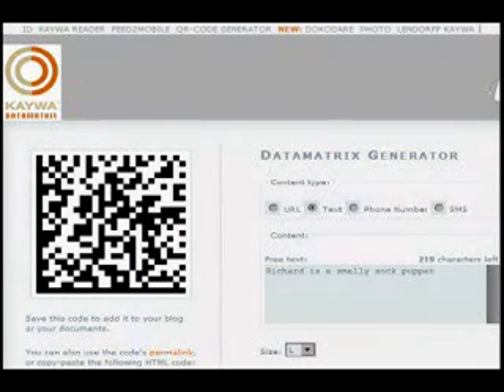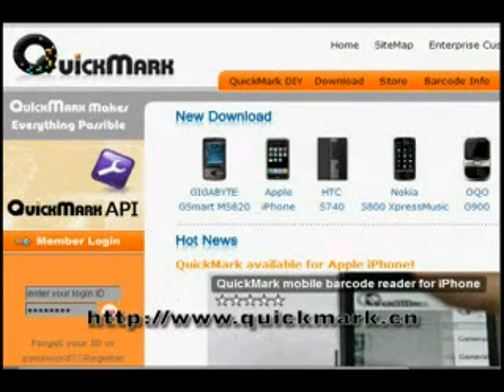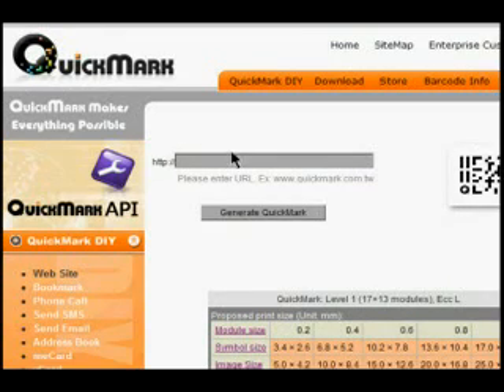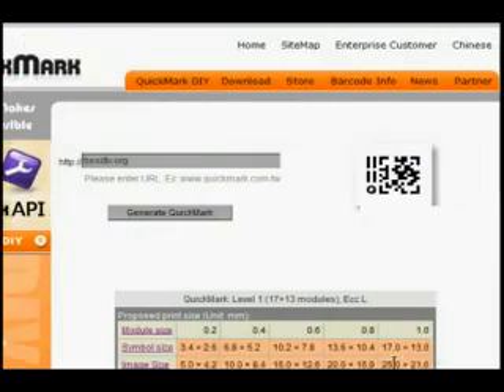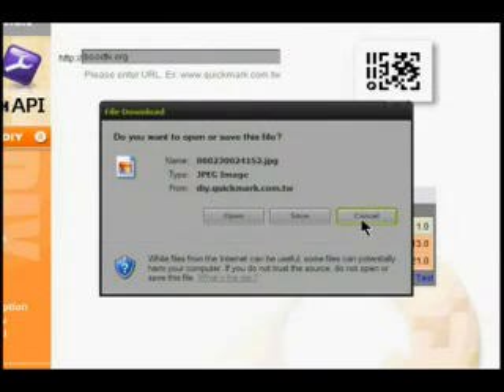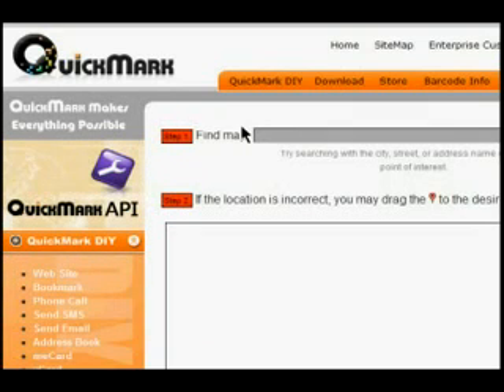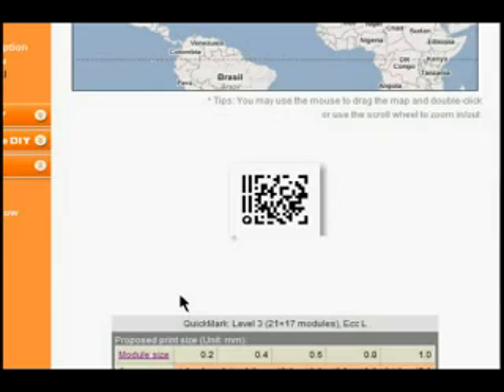To create an actual Quick Mark code — the proprietary one — you have to go to the Quick Mark website, which is quickmark.cn. To generate one of their codes, go to Quick Mark DIY. The first option lets you put in a URL. There are a bunch of options for downloading it. You can choose phone call, SMS, geographical coordinates — it gives you a lot of different options. It is their proprietary format so you need to use Quick Mark to read it, but when it comes down to it you're just putting text into the code.